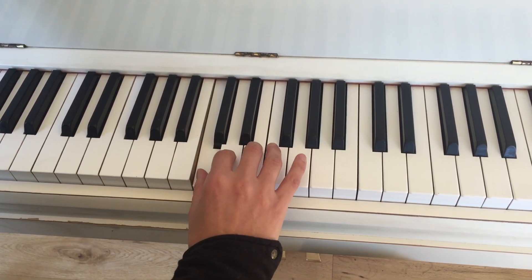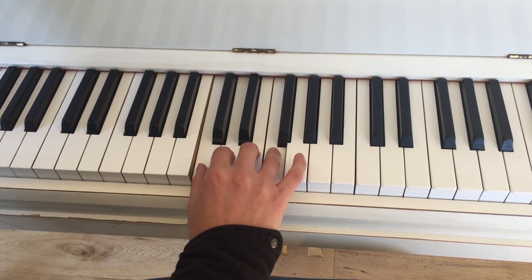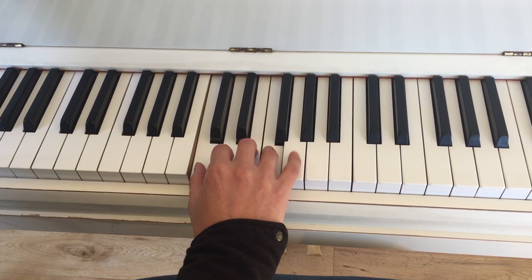So it looks like this — we push down our one, two, three, four fingers, making sure to keep them depressed, and then the fifth finger, instead of playing, just makes this stroking motion on the keys.